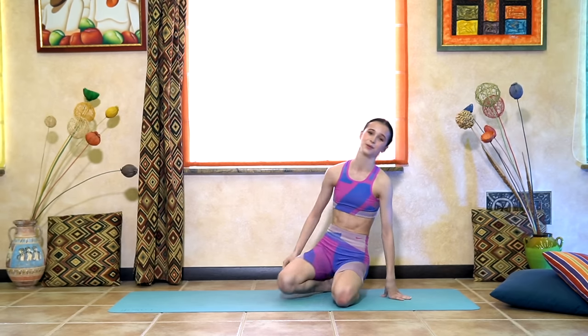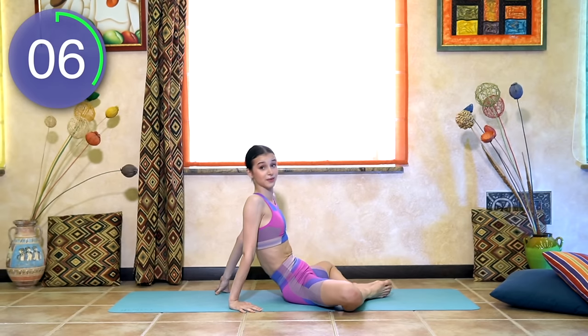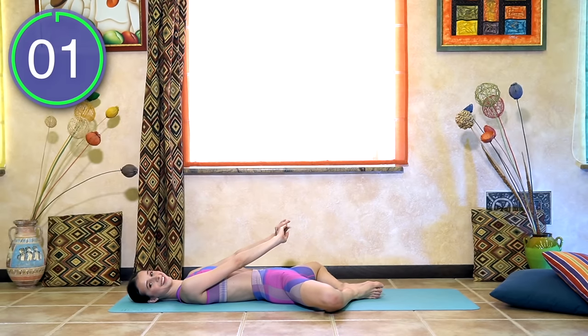Grab a drink of water if you need to. First round is finished — we can drink water now. We have 30 seconds rest, which goes by very quickly. We're going to start butterfly crunches in 5 seconds. Up and down.